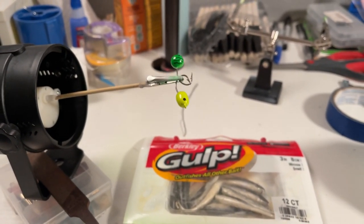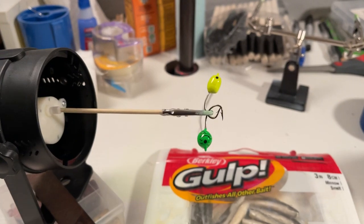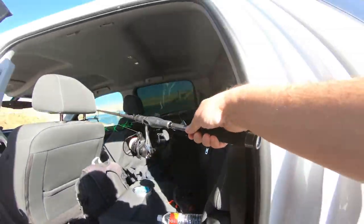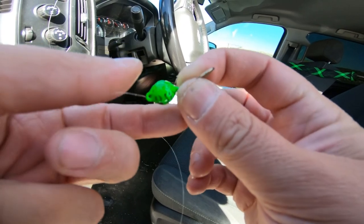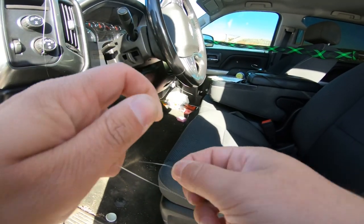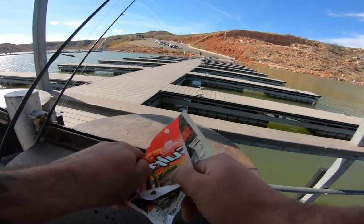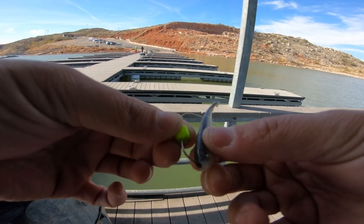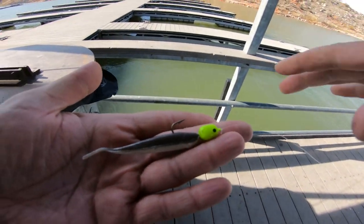I'm pretty happy with how these jigs came out. For starting out just putting some weights on a hook — which, like I said, that's all a jig is, a weighted hook — these look pretty sick. I made it to the lake. I'm going to set up two poles with these two jigs and we will go catch some walleye hopefully. It feels weird tying that jig on like this straight ahead — usually the eye is on top so that threw me off a little bit. Starting deep in about 50 feet of water. It's a lot windier than I thought — oh well, the walleye like the wind.